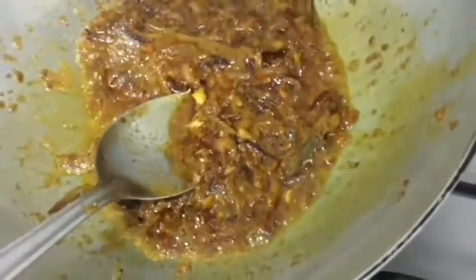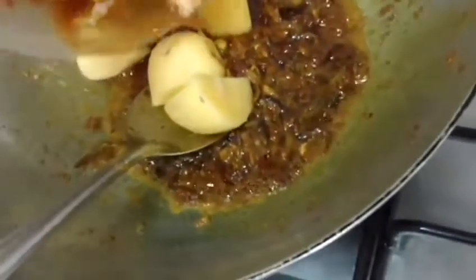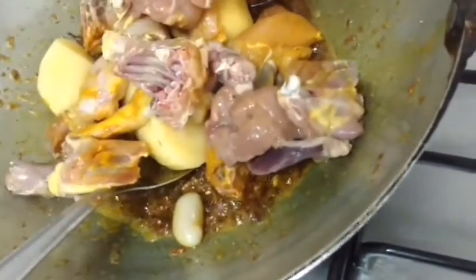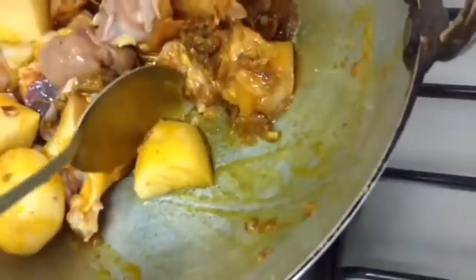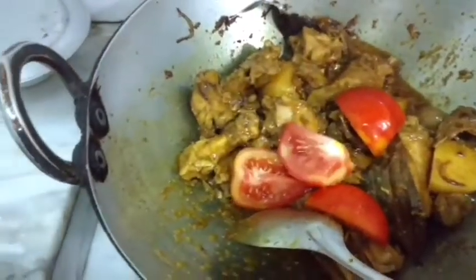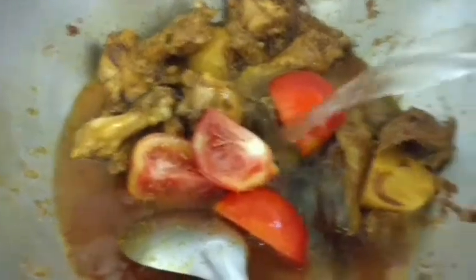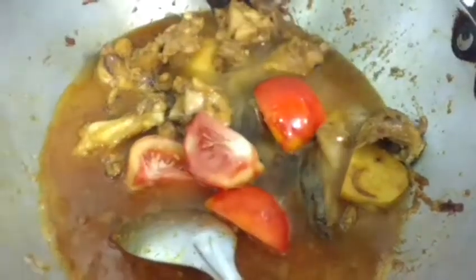The masala is well fried and has released its aroma. Now I shall add the potatoes and the chicken and mix well. I shall fry this on medium flame for about 2-3 minutes. The masala is beginning to release its aroma. Now I shall add the tomatoes — and I always prefer to add warm water to my curry. This was a tip given to me by my mother.